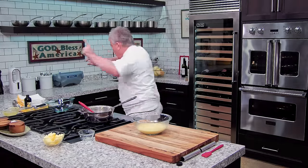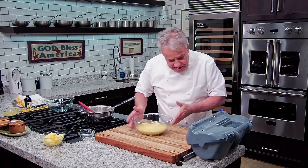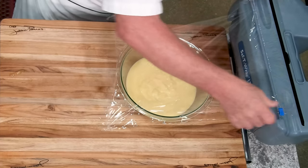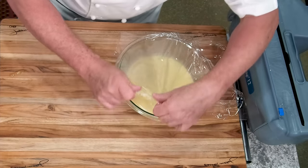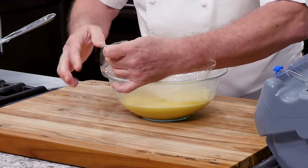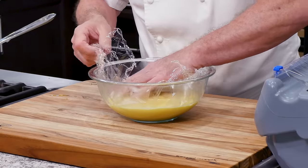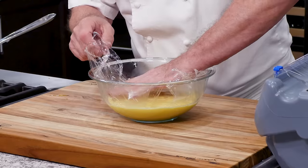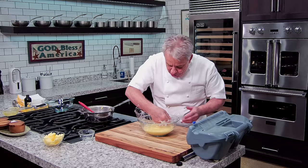Now here's what we're going to do — very important next step. We're going to take a plastic film and put it on top. Not on top of the bowl — on top of the custard. I go right in on top of the custard. It's very important to do it when it's hot, otherwise the milk is going to create a crust. Put it right on top of it — it'll come right out. If you're in a hurry and need it to cool faster, you put it in a lasagna pan and it'll be thinner and cool much faster.